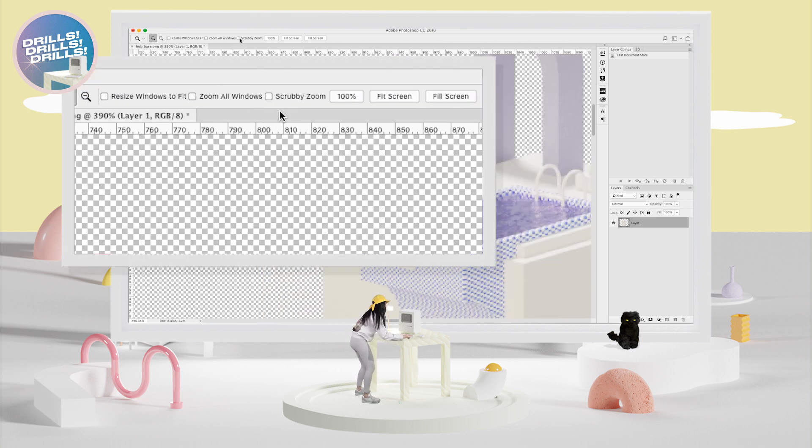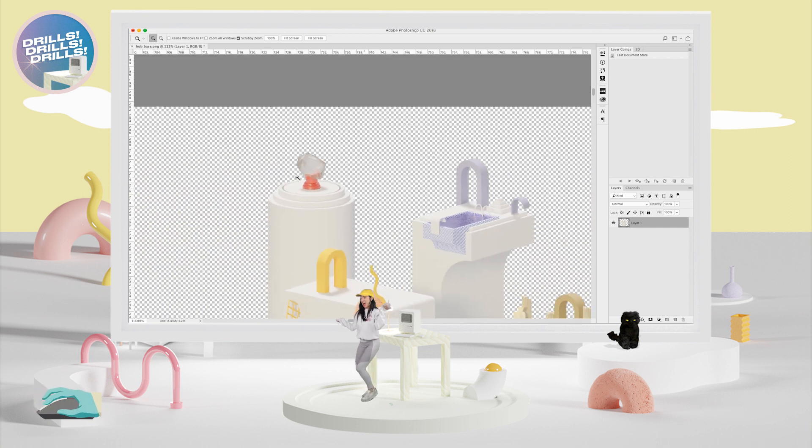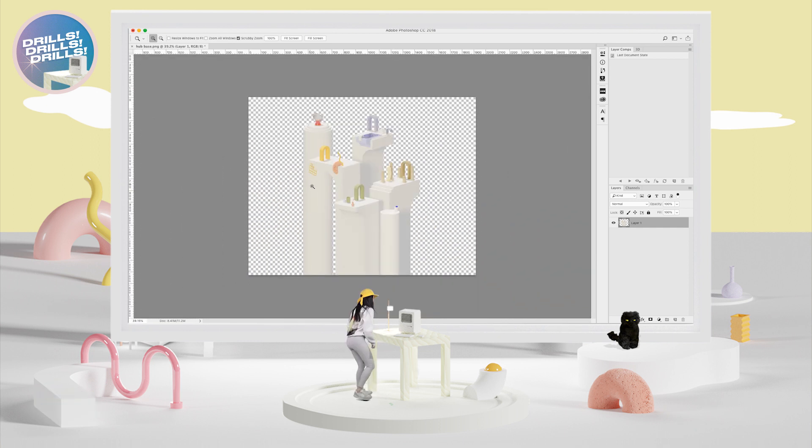I want to show you a little bit of Scrubby Zoom. Go up here and click Scrubby Zoom — it might already be on. Scrubby Zoom lets you hold down your mouse and drag to the left to zoom out. Now let's turn it off — uncheck it. Done!